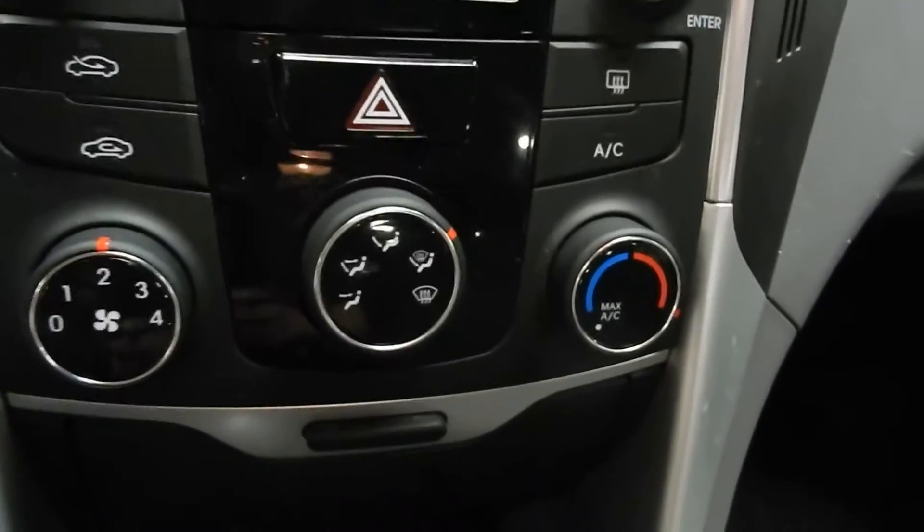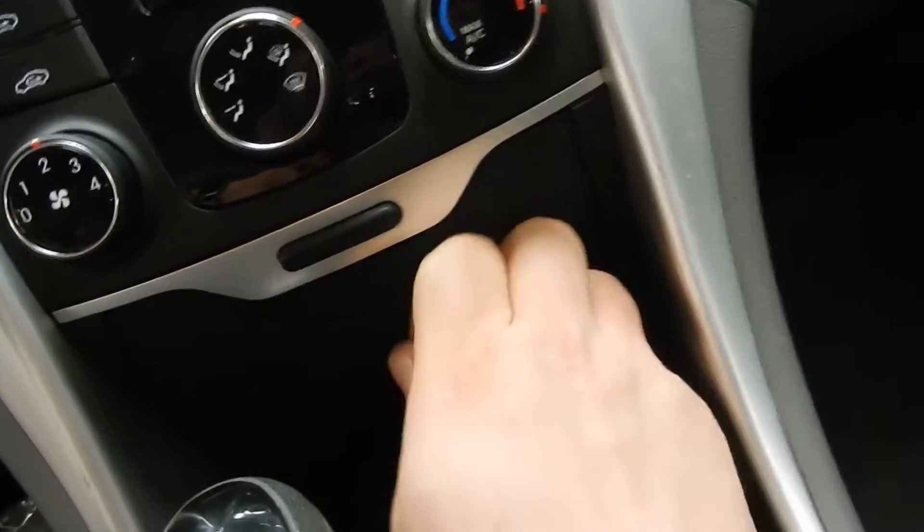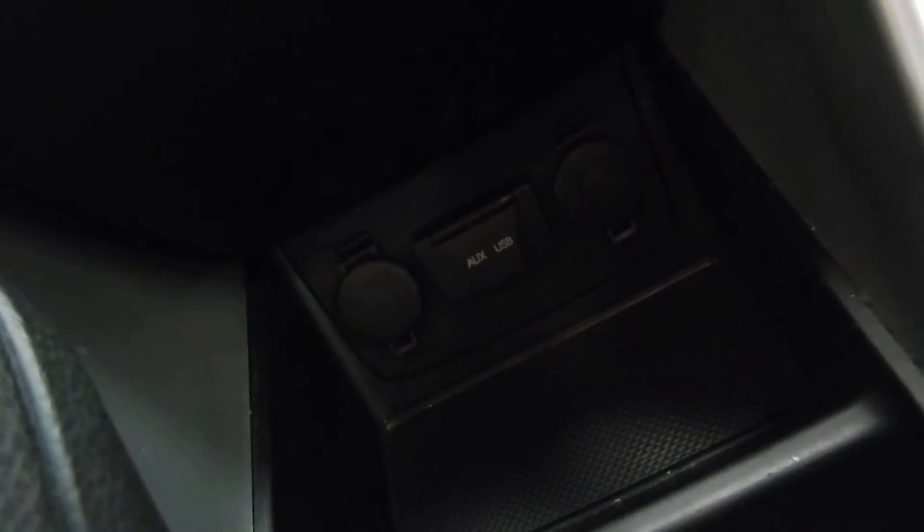Down below that we do have our climate controls. Just under there, this button here pops open a nice compartment — it's pretty deep down in there, a really nice little storage spot. And then down below that is where USB and auxiliary inputs are located, as well as two 12-volt outlets right there. We've got a nice little storage spot right here as well.